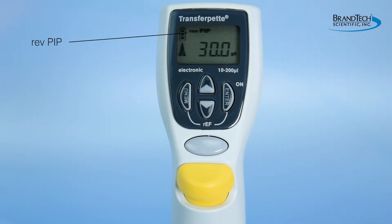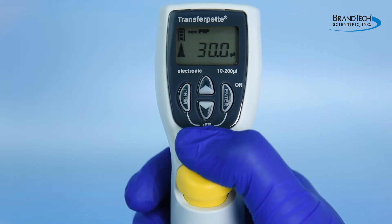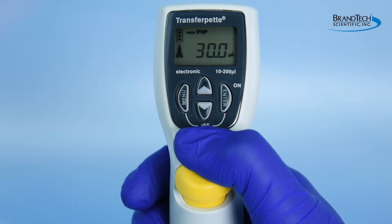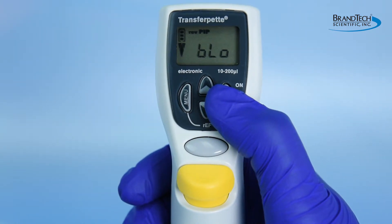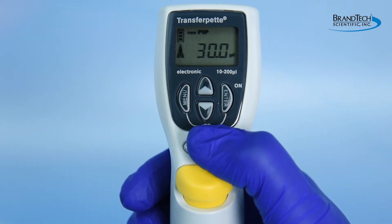REVPIP is the reverse pipetting mode designed for enhanced accuracy for air displacement pipetting of viscous or volatile liquids. Press the pipetting key once to aspirate more than the preset volume of liquid. Press the pipetting key a second time to dispense the preset volume, leaving some residual volume in the tip. When pipetting is complete, press the enter key. BLO will be displayed on the screen, then press the pipetting key to initiate the blowout function.